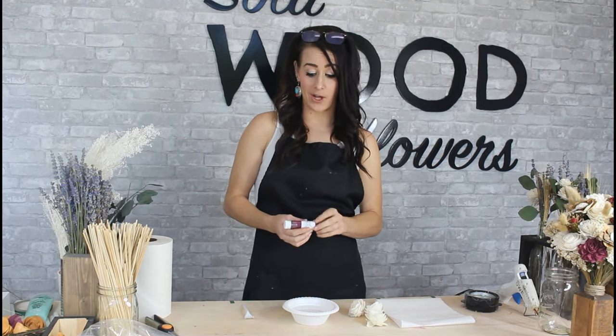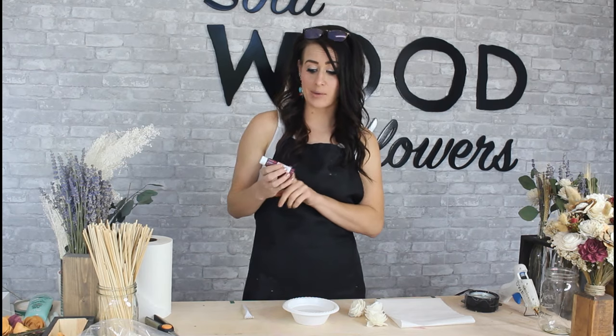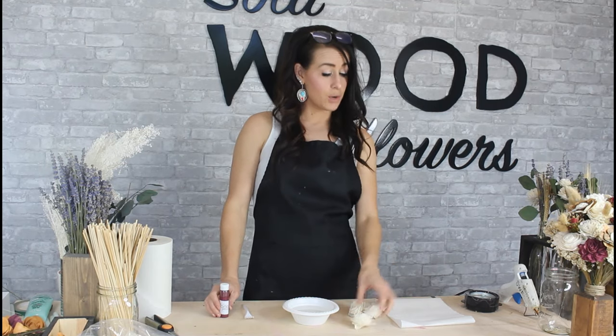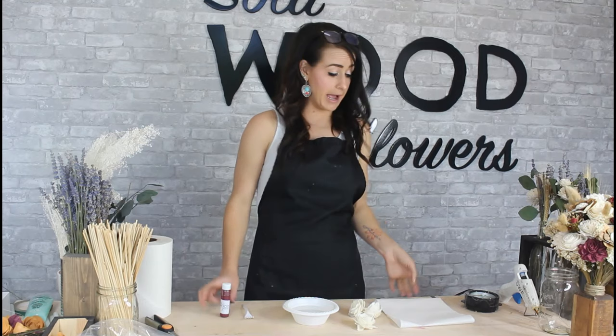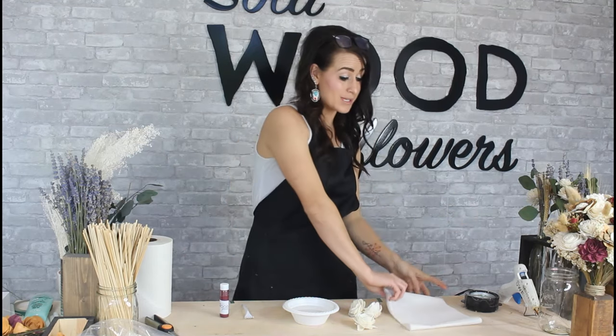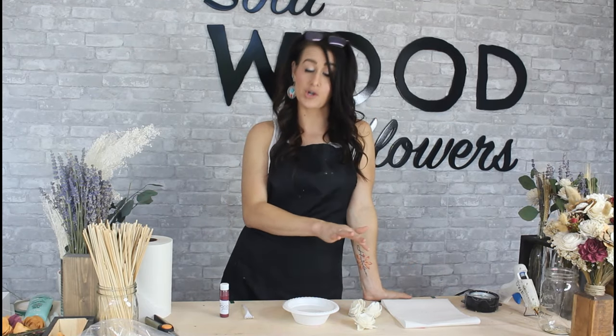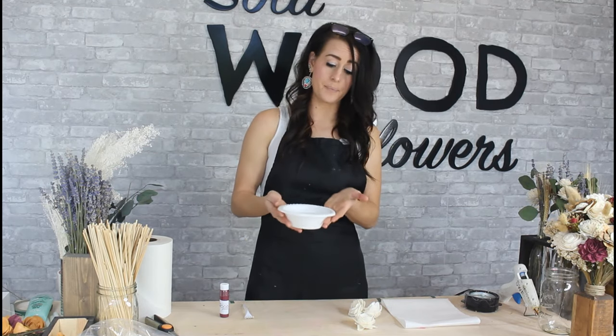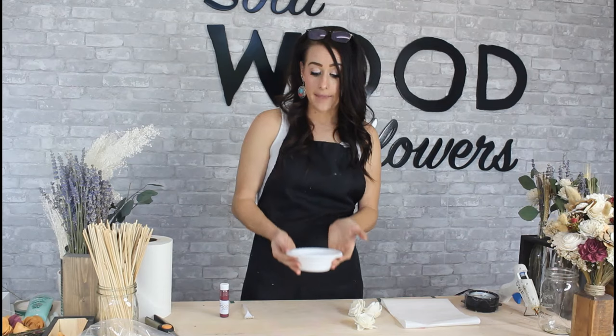So you're going to need a couple things. You're going to want your wood flower dye — today I'm using our Merlot color — and the flowers that you want to dye. You'll want someplace to dry the flowers; I'm using folded up paper towels, but a cookie sheet or a muffin tin works really well. Somewhere you can set the flowers to leave them to dry for about 24 hours. I also have a cereal bowl here full of water, and that's the amount you're going to want for the one ounce dyes.